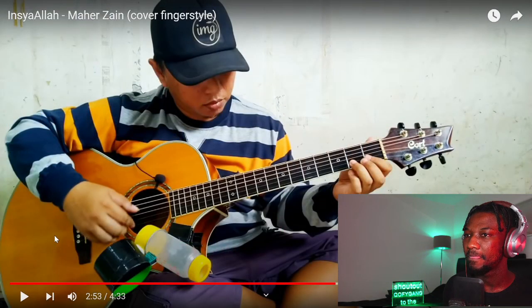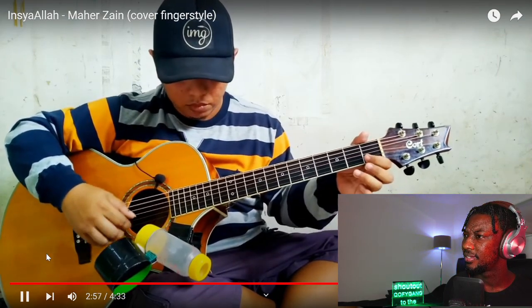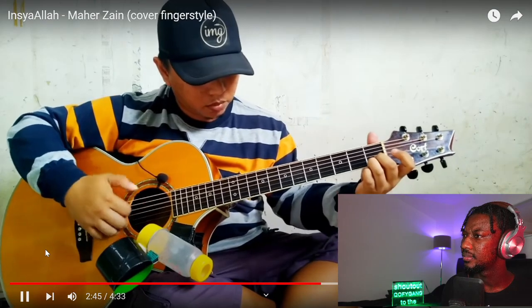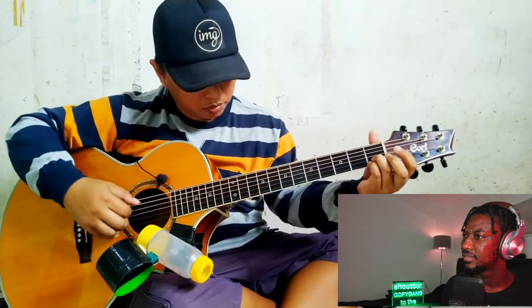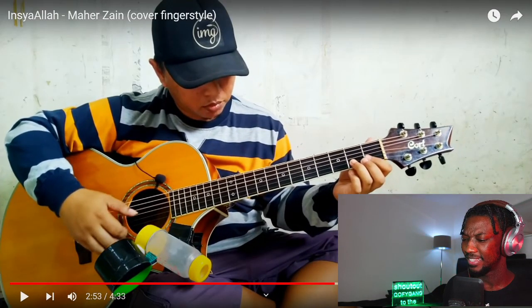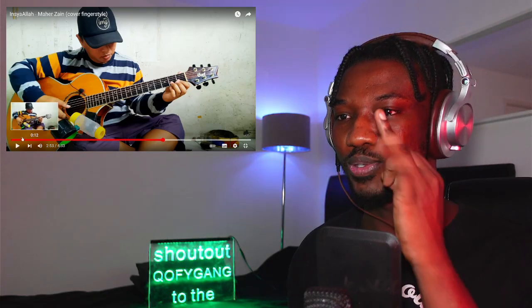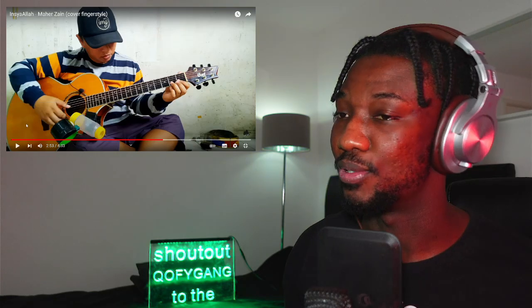Look at this. Did you guys see that? That was like very little movement with the pinky finger and the index finger — these two things. You know, this one you can't normally control it, but he's mastered the control over that.